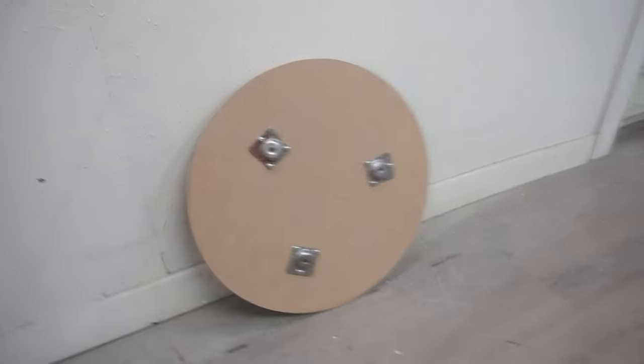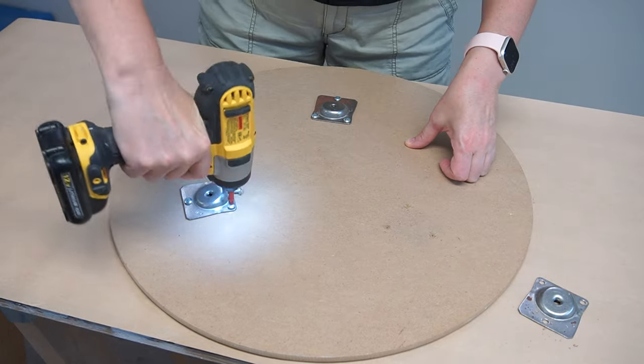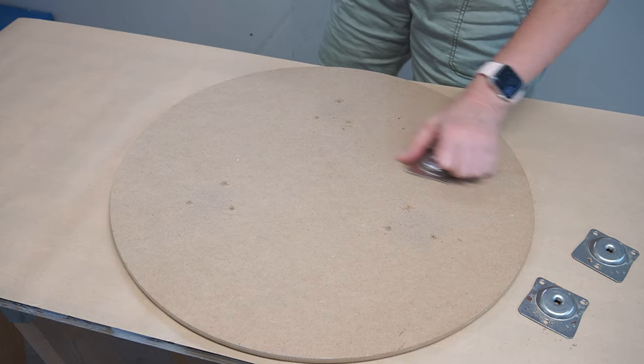Here's the tabletop I found curbside a few years back. I removed the three wood legs when I first brought it home — I have no idea where I put them, but I'm sure they'll turn up somewhere. These inexpensive tabletops are everywhere; it's made out of quarter inch MDF and measures 19 inches in circumference. To prep for the bronze finish, I started by removing the hardware that the three legs screwed into, then gave it a good wipe down with a damp sponge.